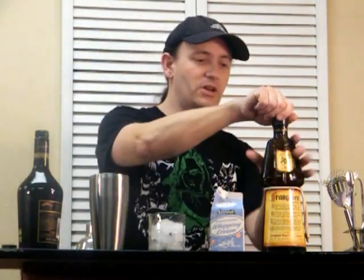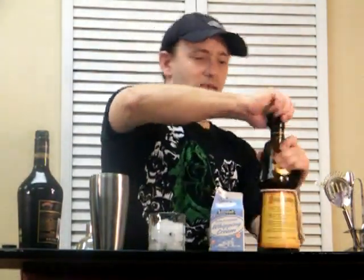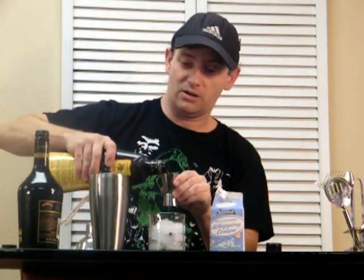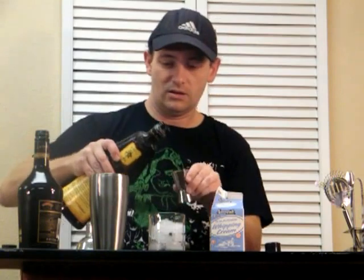An ounce of Frangelico — hence the nutty. This is an excellent hazelnut liqueur. I don't even know of another hazelnut liqueur. I'm sure there is one.